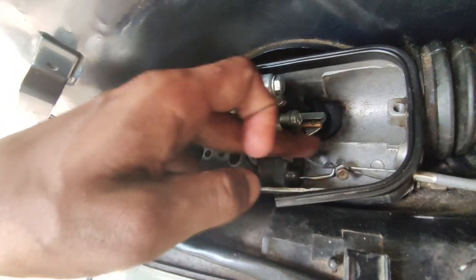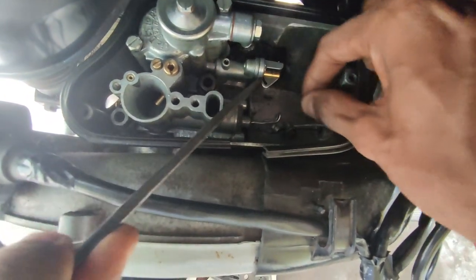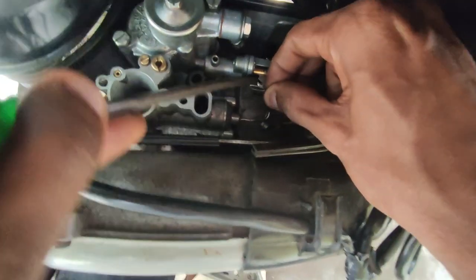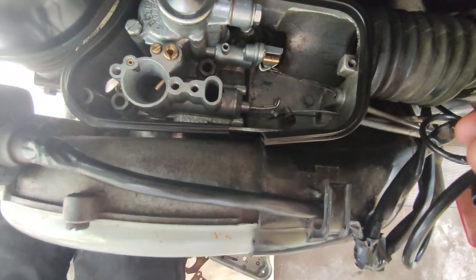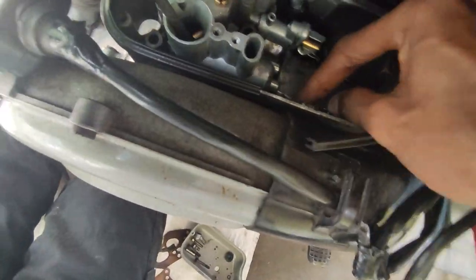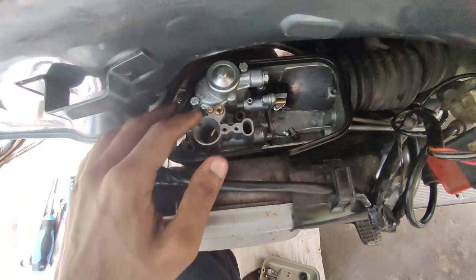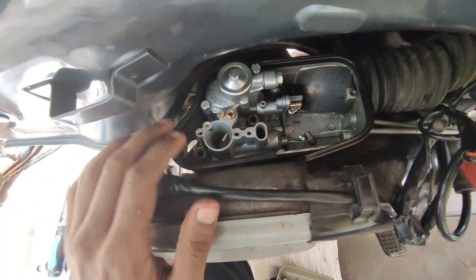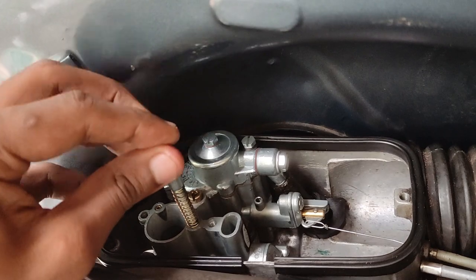We are going to stop the cable at the same time. I am going to hold that cable — I will not lock the cable. Let's start by fixing the cable. We will be putting the accelerator just right on the cable. We have to correct the accelerator properly. We have to fix this jet and turn this to the center portion.